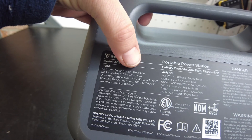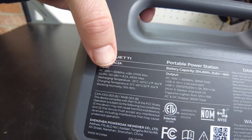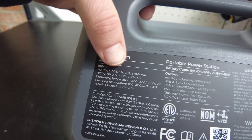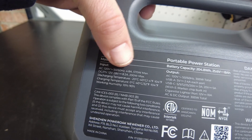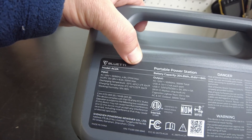On the AC input, we've got 570 watts max. On the DC input slash PV, we've got 12 to 28 volts at 8.2 amps for 200-watt max. So you can do 200-watt solar charging.